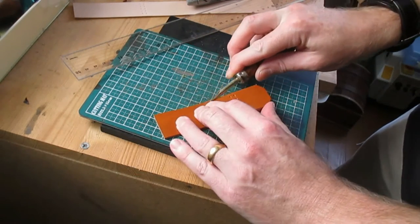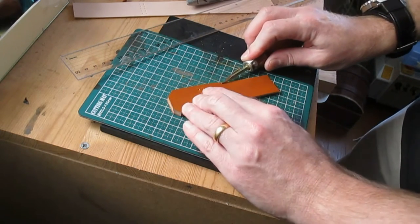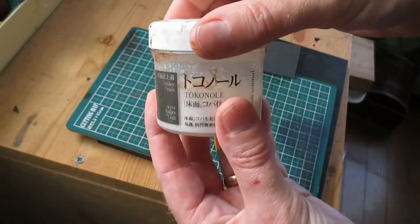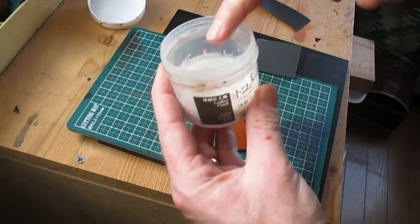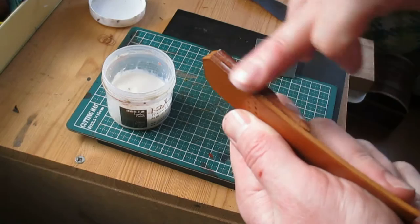Using a number two edge beveler, I'm beveling the edges of the top piece. I'm then using some dark brown oil based dye to darken up the edges. And then taking my favourite slicking agent, tokenol, I'm starting the burnishing process.